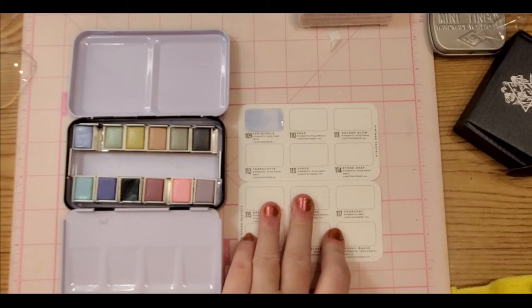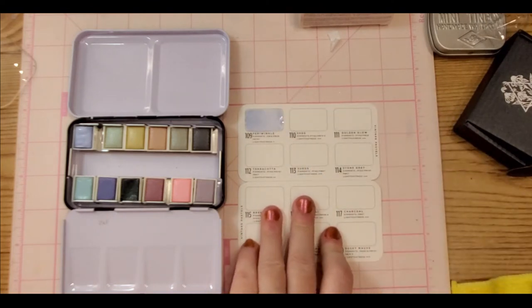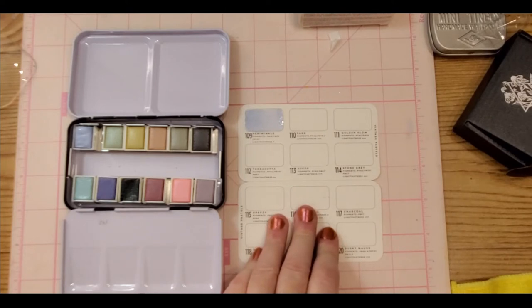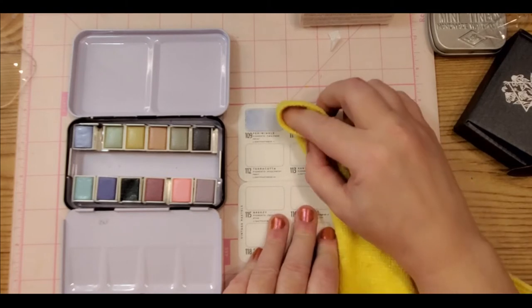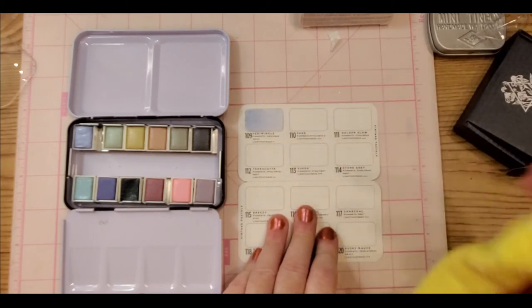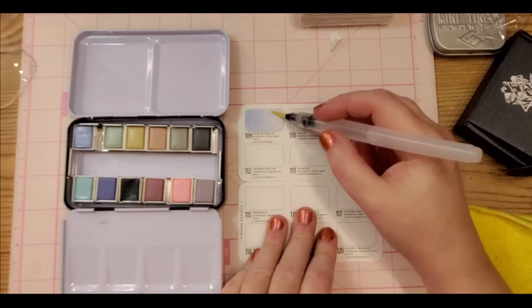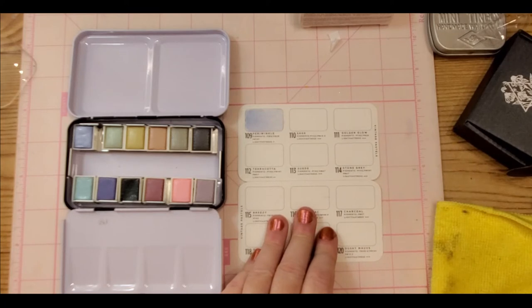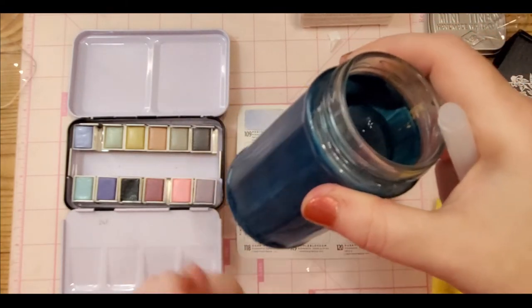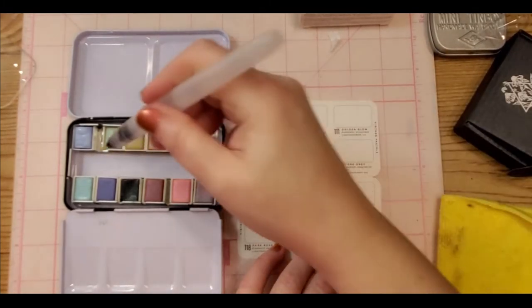If you get too much, just get a little paper towel — which I should have on hand and don't — or a little rag and dab it if it's a little too much on the end. Then pick up some of that pigment, go like that, and you get an idea of how it looks when totally faded out. Always keep a little jar handy because you still need to rinse your brush. If you want to know how I did this, feel free to pop it in the comments. Let's try sage.